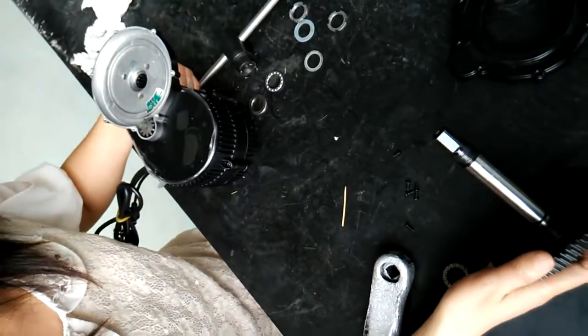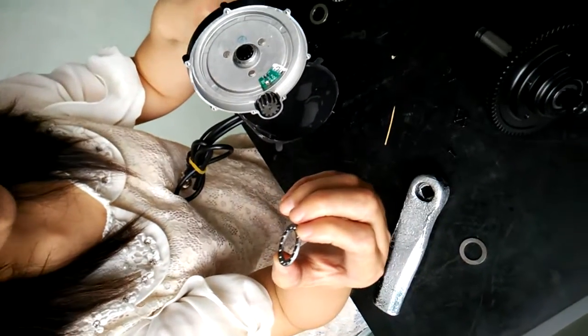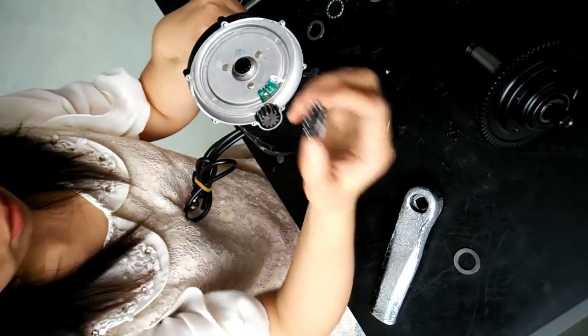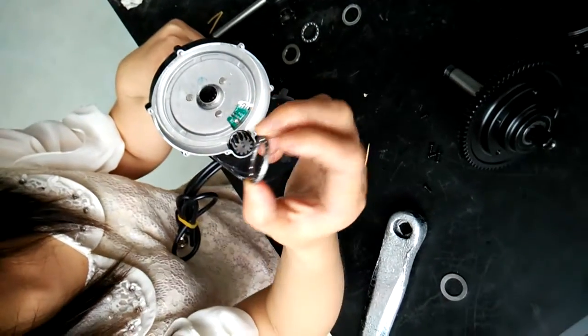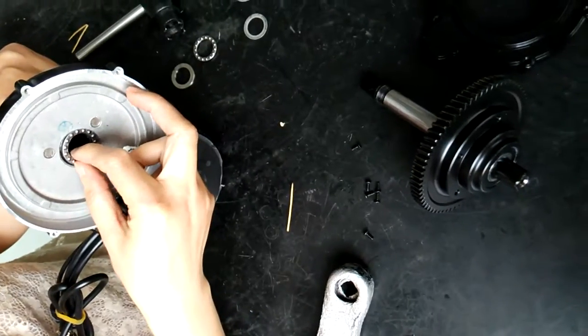Now we can change the gear. Suppose this is a new gear. The first thing we should do when mounting the new gear is to put the ball bearing inside. Please be careful — there are two sides. The side with balls should face inside the hole.